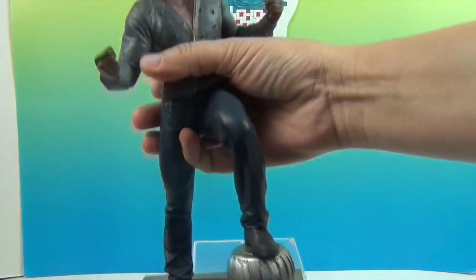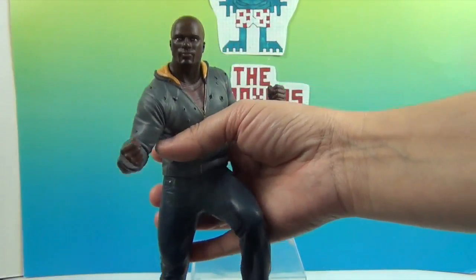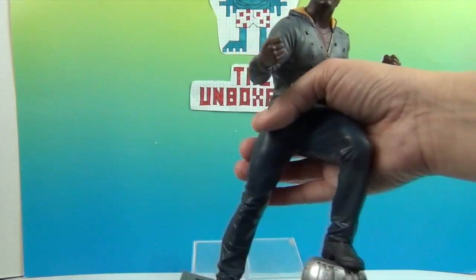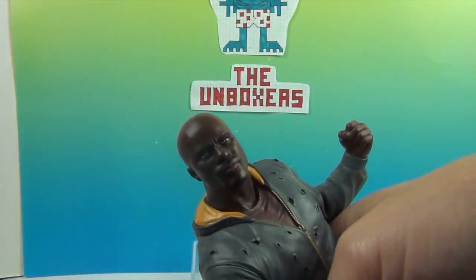Underneath is hollow, which makes this a nice figure — not too super heavy. The figure himself is more solid, which gives a nice weight to it. Not too heavy.